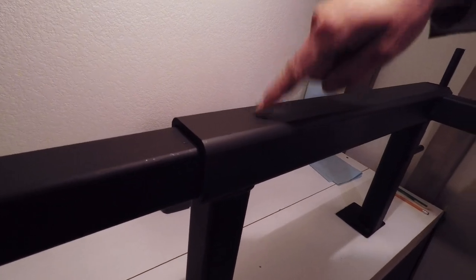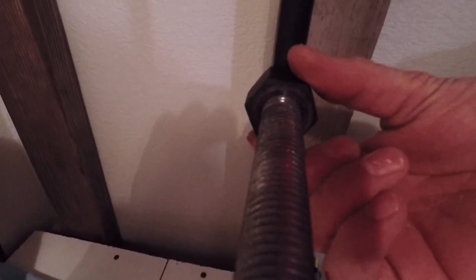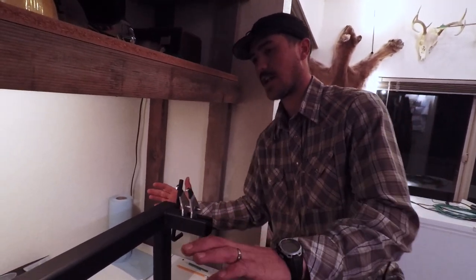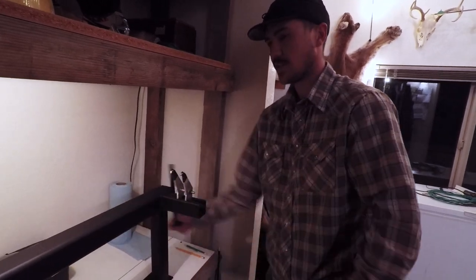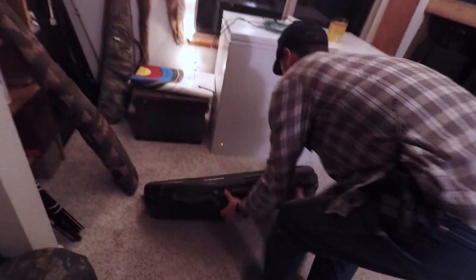Inside this tube I welded a nut and put some all-thread into it. The all-thread comes out the end — this nut is essentially a wear plate — and I welded a handle on. When you uncrank it you push it out, and then you can just crank it and it'll slowly press your bow.